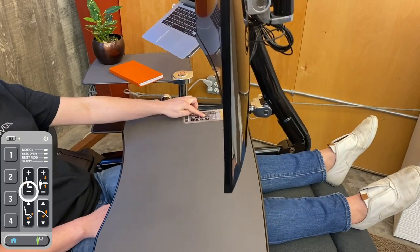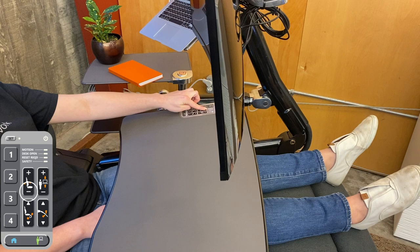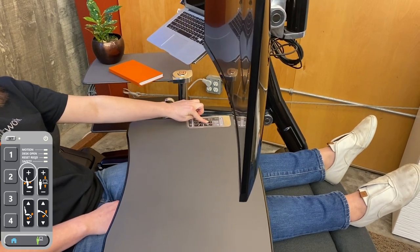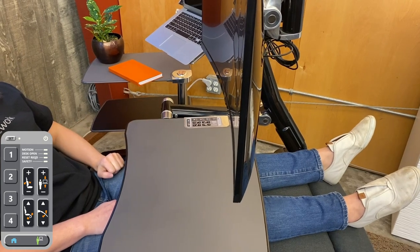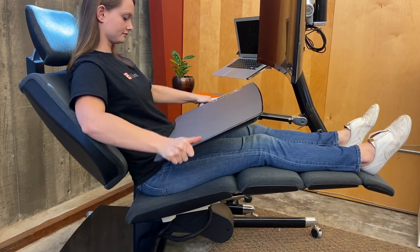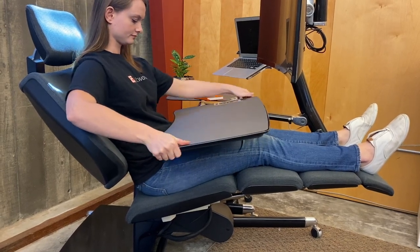Press the highlighted button and recline until the horizontal arm on your left begins to rise. Then press the highlighted button until the arm becomes level again. Slide the desk toward your body and press down until the desk is about one inch from your torso and legs.